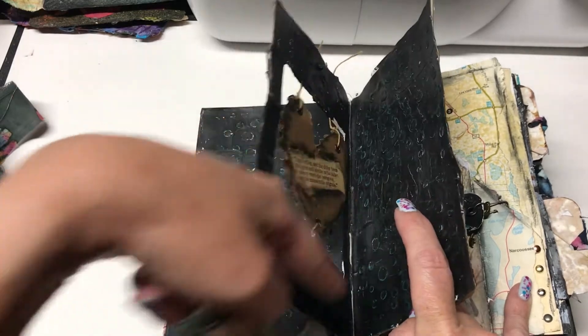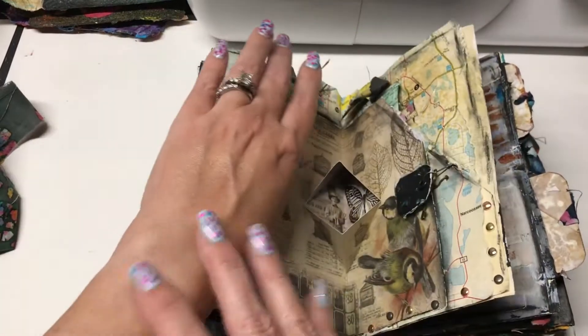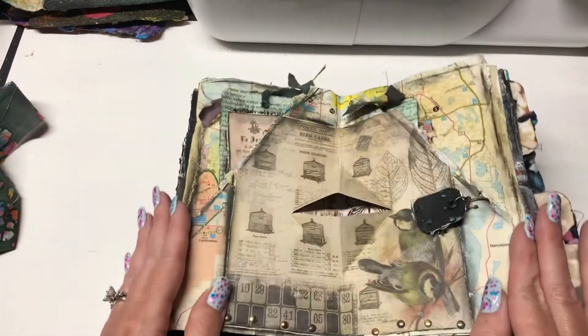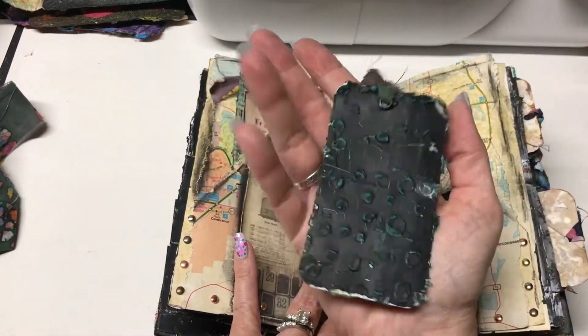I cut this out, so that cutout, of course, I saved and turned it into a tag. I just realized I'm not wearing my watch — you know how you get so used to wearing a watch that when you don't wear it, you feel naked? I feel very naked without my watch. And then here's another tag from the cutout.